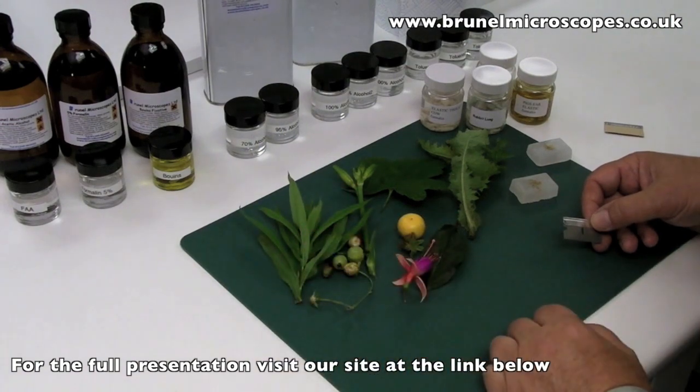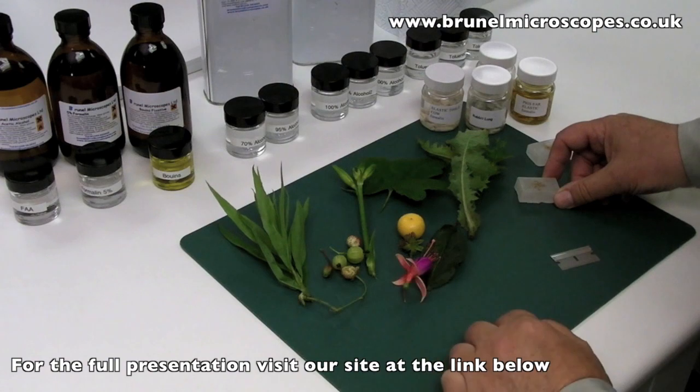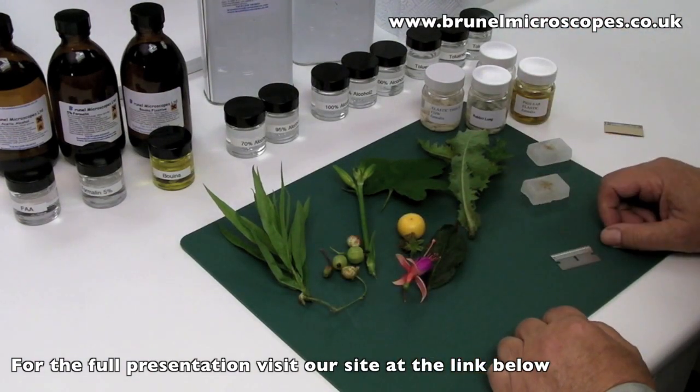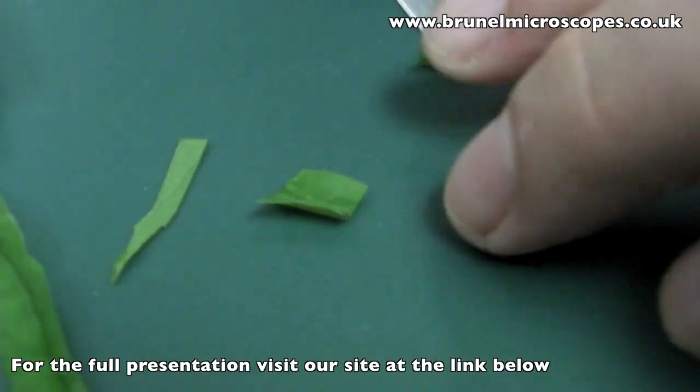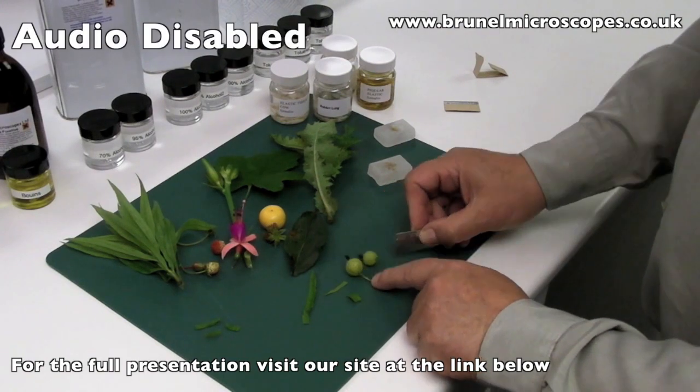In the main with botany, you are choosing stems, leaves, roots, fruits, or flowers. Do not make the pieces too thick, as they have to be penetrated by the fluids we will use. And remember, the larger the specimen, the more difficult the sectioning will be.